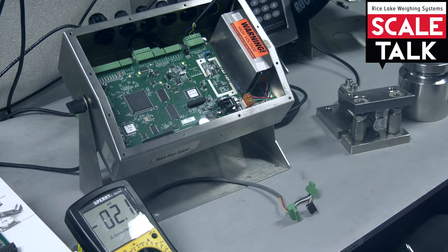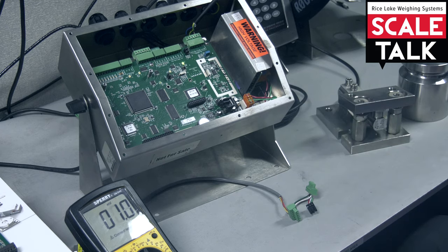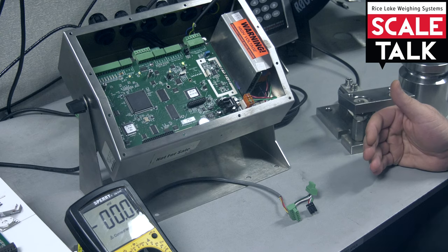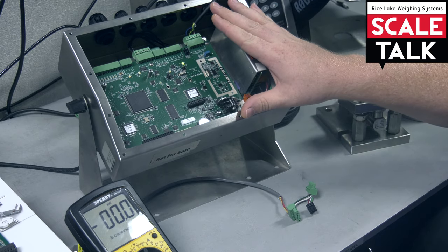If you're getting something that's outside the range of the cell — and by that I mean if you have a three millivolt per volt cell, this indicator of mine will only drive that cell at its max capacity up to 30 millivolts. If you have over that and you're showing overload on your scale, then you've just confirmed that cell is overloaded.